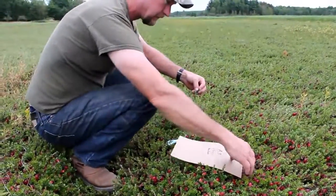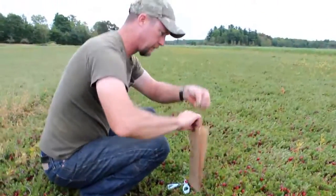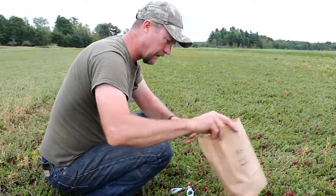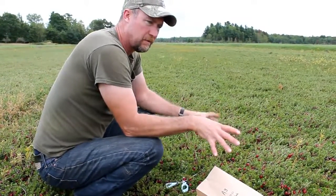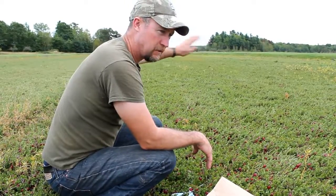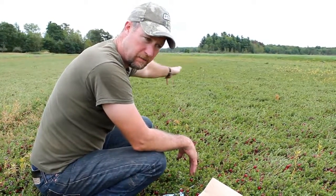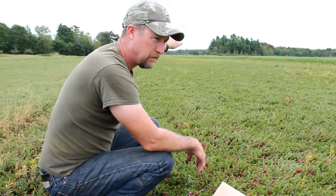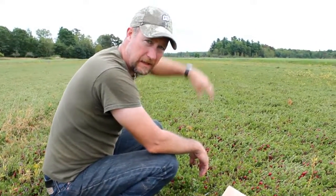Now I have to sample the tissue above the fruiting — this is for my tissue test. We have to sample about a cup of vines, and you won't sample them all in one spot. You'll take some here and go down. Usually you do a zigzag pattern across the bed so you get a representative sample, and then I'll pull soil samples from the other locations too.